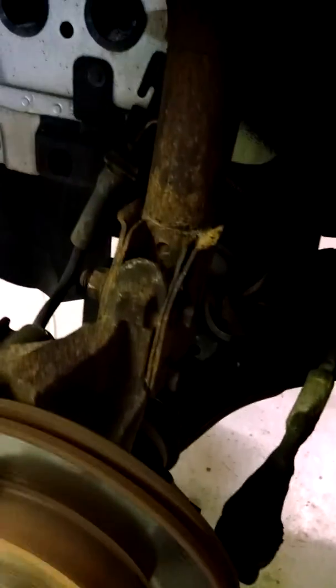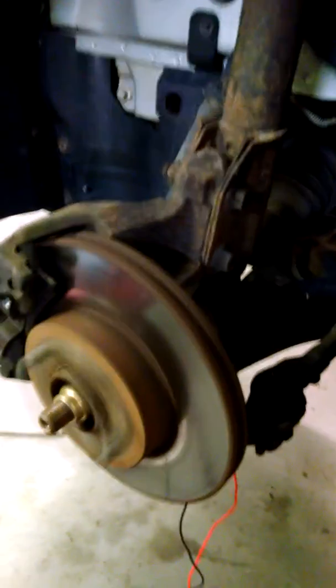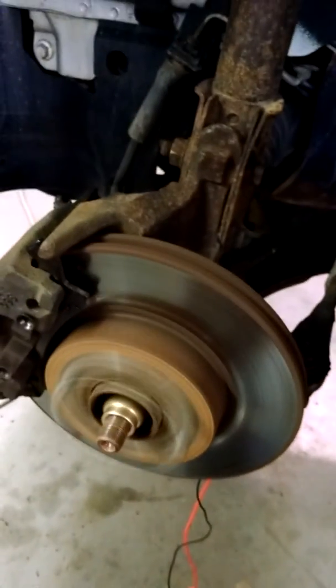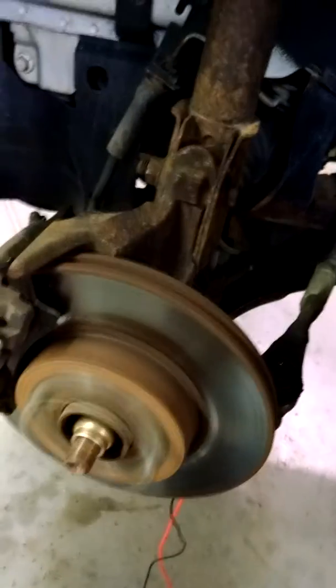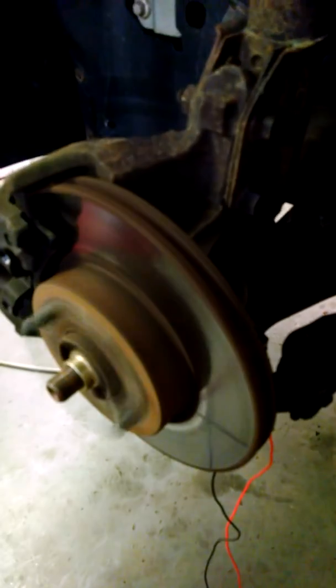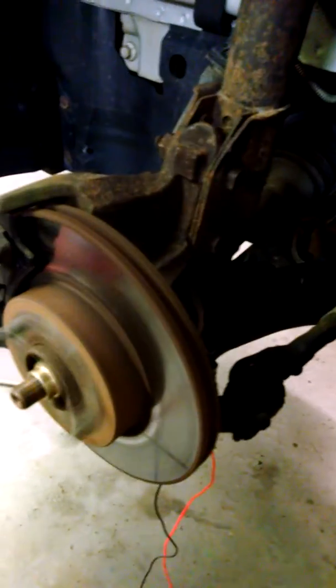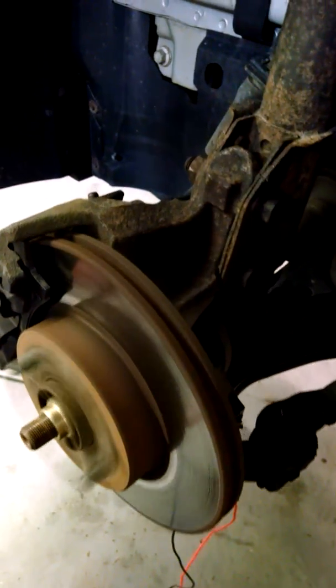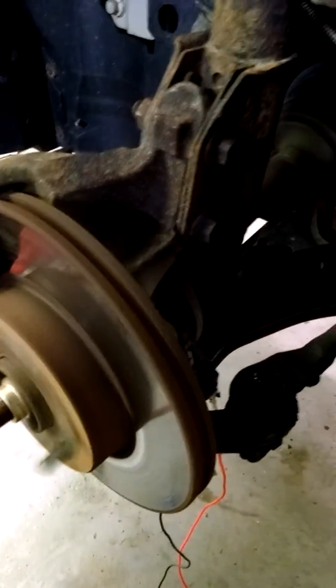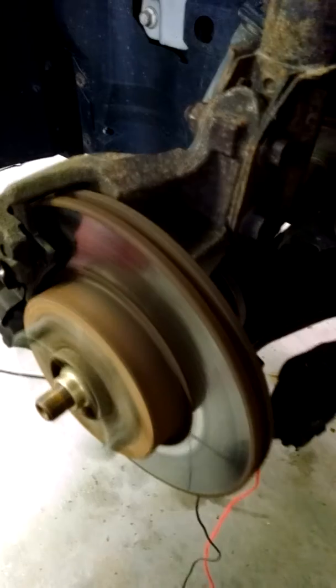This is a 2004 Chevy Cavalier. The complaint is the left front ABS sensor not working, turning on the traction control, the wrench light, and the ABS light. The car was scanned and it came back with a left front wheel speed sensor circuit failure.